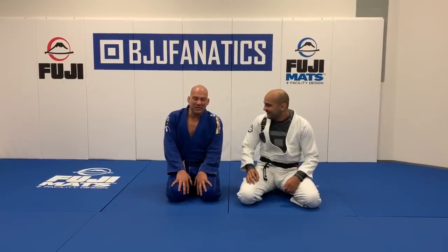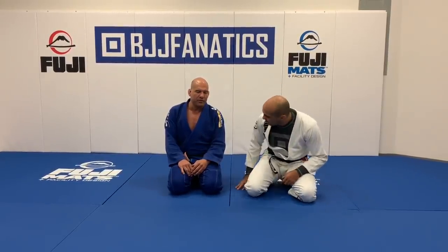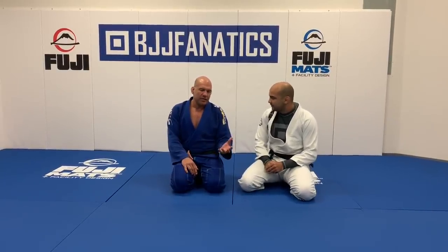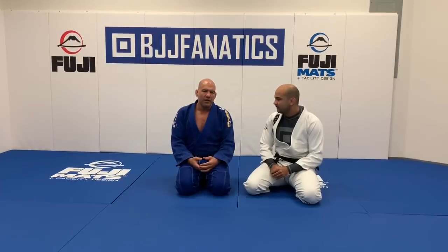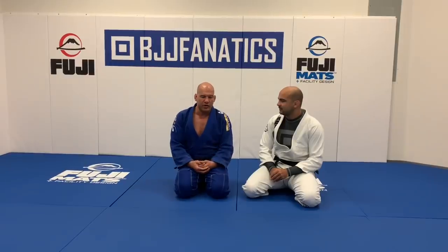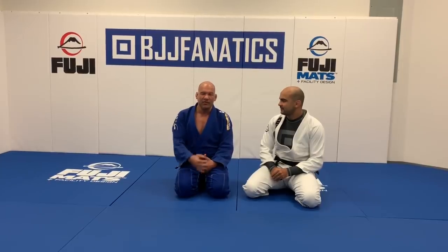I tried to be very accurate in my attacks. And as you mentioned, the escapes are something really important as well. Because when you understand the defense, you can understand the attacks better, and the upside down is the same — when you learn the attacks and understand the concept, you can defend yourself much better. So those are the two positions I really like to work with.